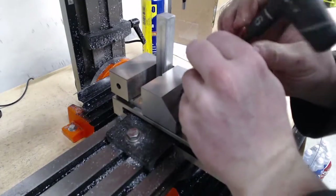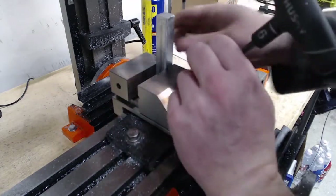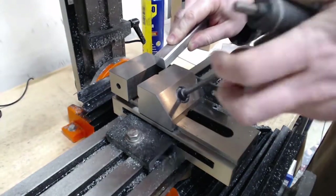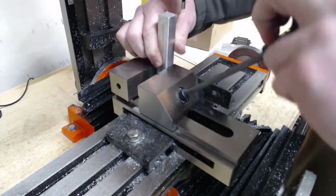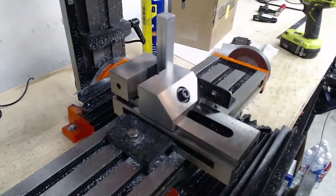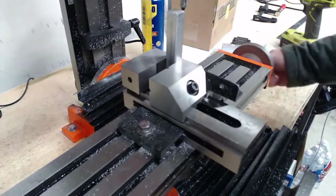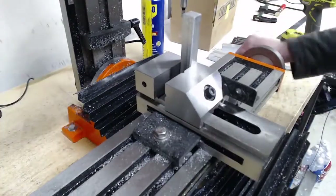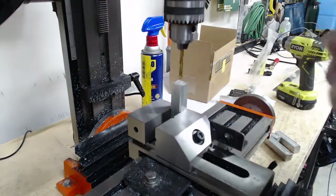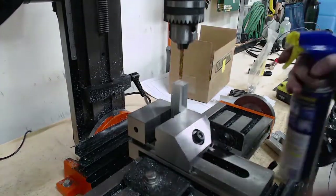Of course it's right in between two of these. There we go. All the way back. Three new spot different. We're drilling and tapping a hole that's super-duper accurate. Got our lube on.